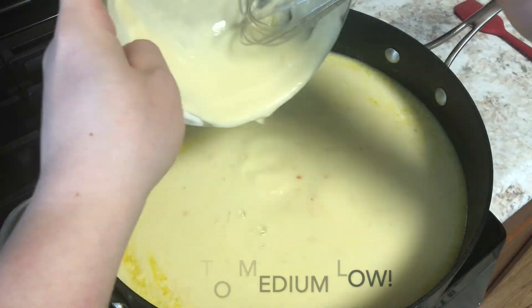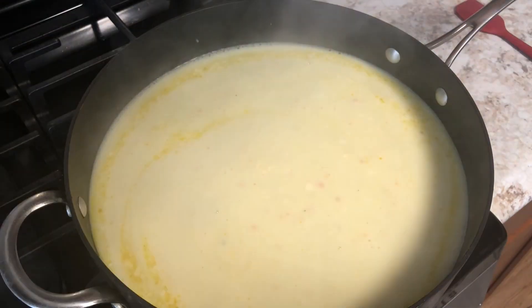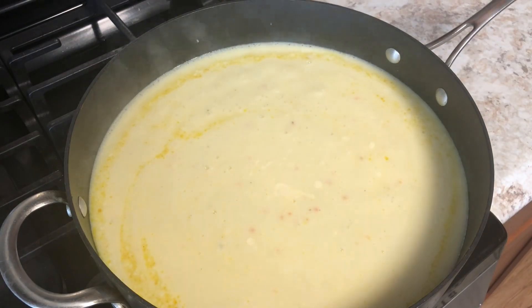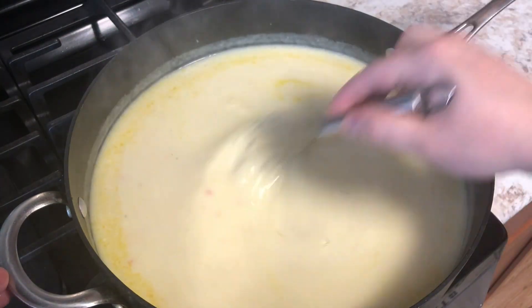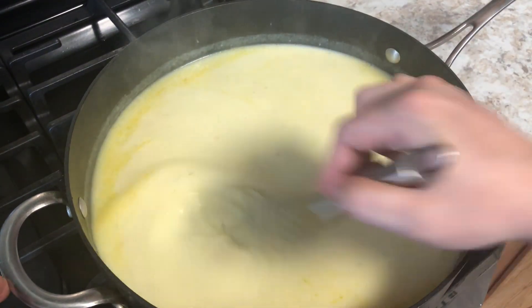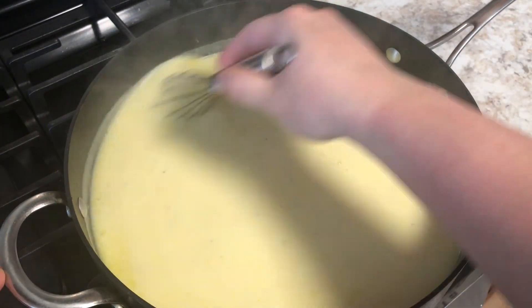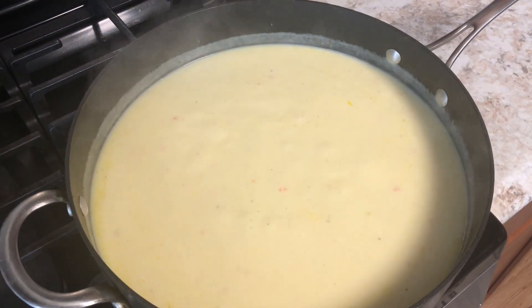We're going to stir as fast as we can so that we don't get any lumps and we don't get any scrambled eggs in our yogurt sauce. Once that is all well combined, keep this on medium to medium-low heat, then taste the yogurt sauce to see if you need any more salt.